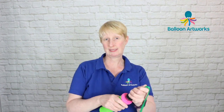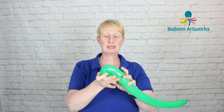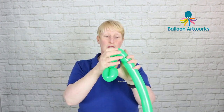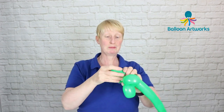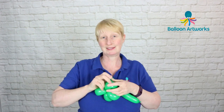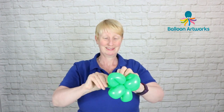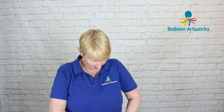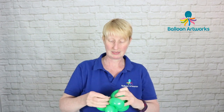Next take a 260 in a contrasting shade of green and we're going to make a flower. Just inflate that to all five or six fingers of tail, give everything a squeeze, and make loops of four to five fingers — pull the nozzle through. However many petals you want to do is entirely your choice: four, five, six, or seven. Just wrap that end in so we've got our base in a contrasting shade of green.